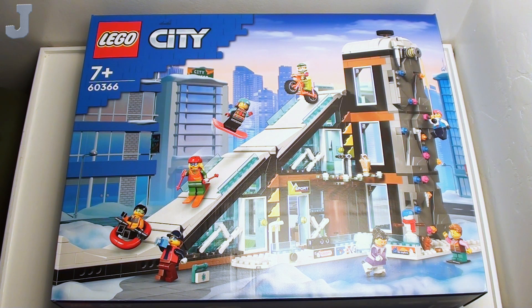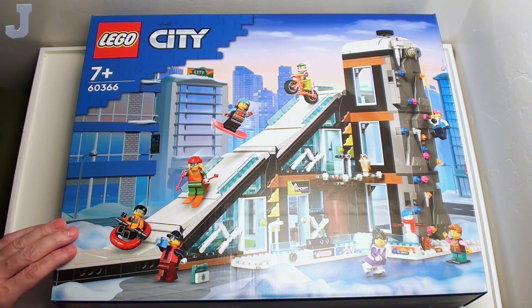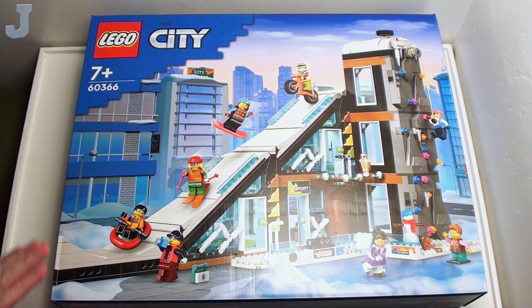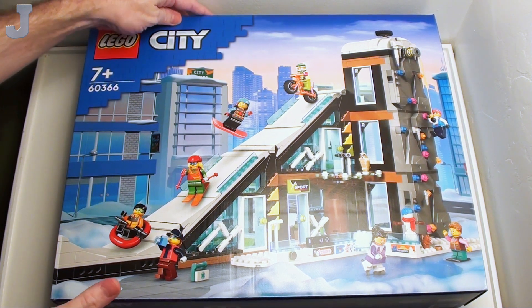Hey everyone, let's unbox the Winter Sports Park by LEGO City. This is set number 60366, contains 1,045 bricks, retails for $119.99, and this set was provided to me by the LEGO Group for early review.